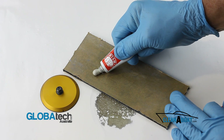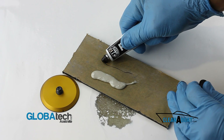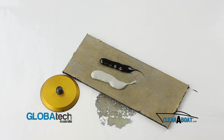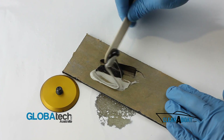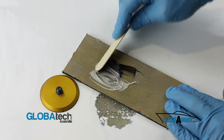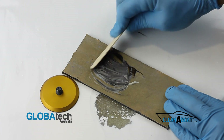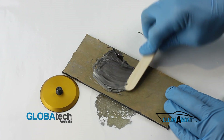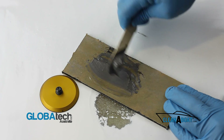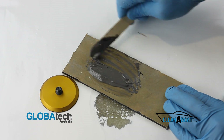Dispense equal parts of JB Weld epoxy onto a mixing board, then mix thoroughly. When mixing JB Weld, it's important you work all the air out of it and mix it to a uniform dark grey colour.